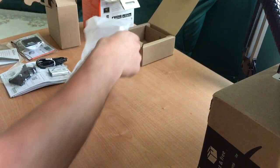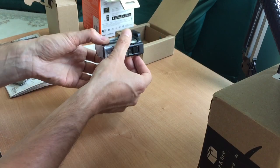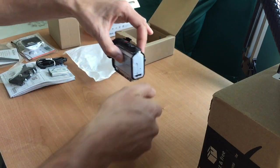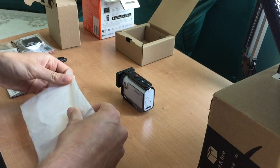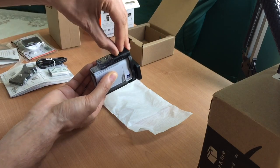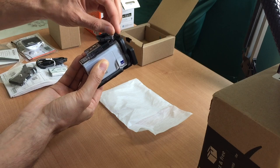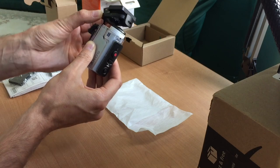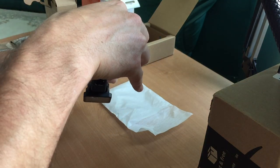It is mounted into the waterproof housing — this is how it looks. Let's take a look at how to take it out of the housing. There's a little lever that says 'open.' I'm going to move it and lift up the mechanism. This will release the top cover for the camera, exposing the camera, and we're carefully going to take it out.